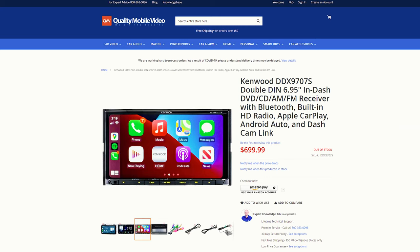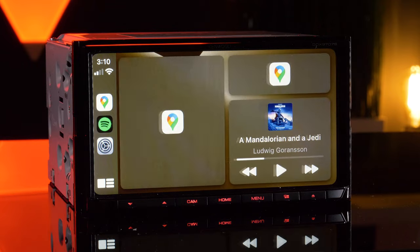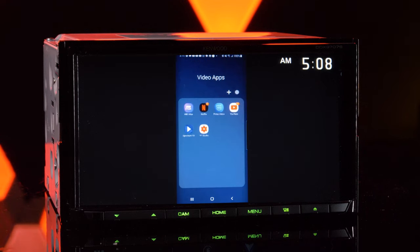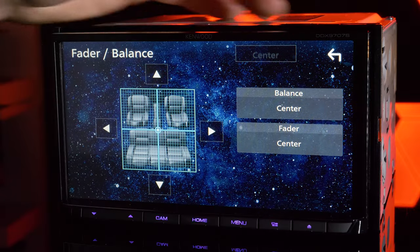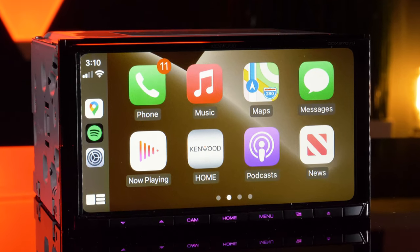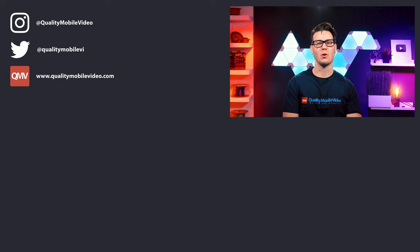Let's recap: $700, Apple CarPlay and Android Auto — not wireless, wired. Wired and wireless phone mirroring. Bluetooth. Motorized display — not capacitive, not HD. Are you buying the Kenwood DDX9707S? Let us know below. Be sure to go to qualitymobilevideo.com to get all of your car audio and video gear. If you enjoyed this video, go ahead and click that like button, join the conversation below, and subscribe to our channel if you're new. Thanks for watching.